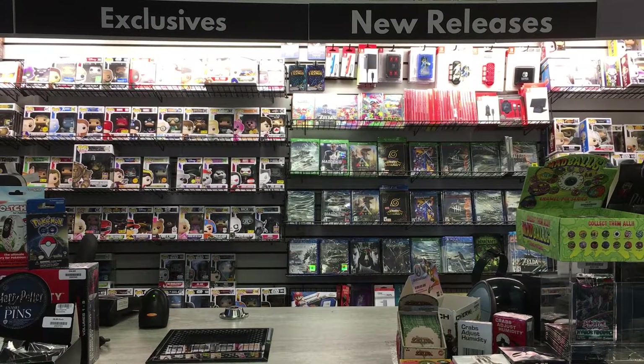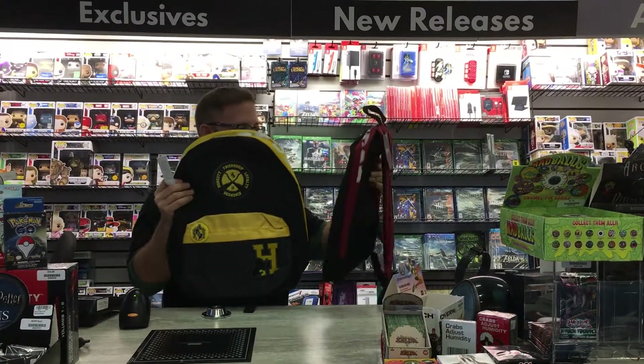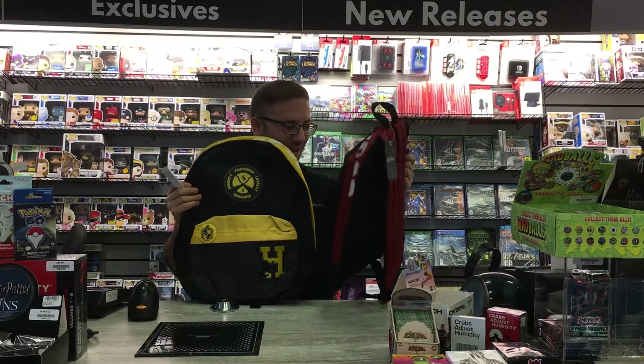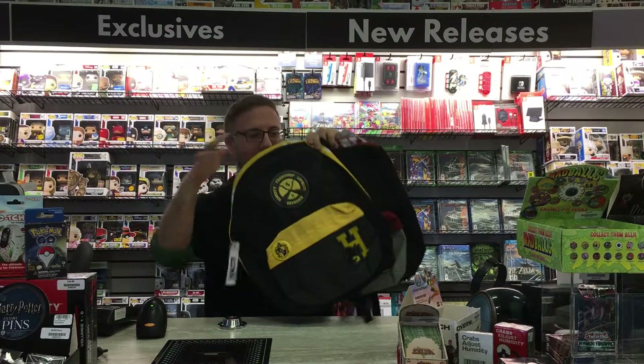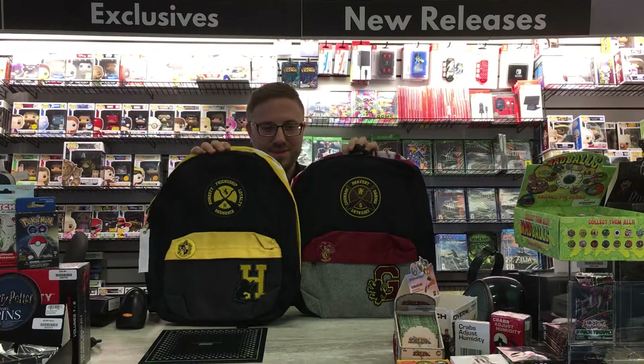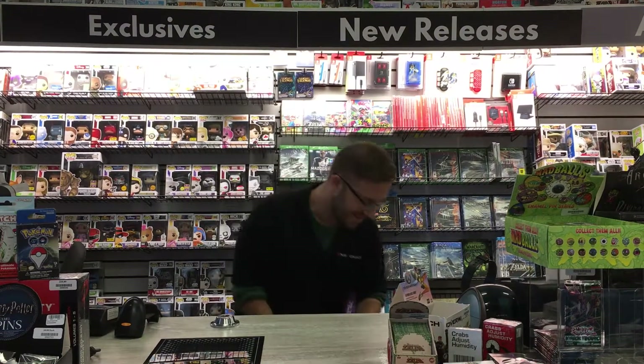We have two other backpacks — bravery and courage. This is for Gryffindor. And you've got Hufflepuff. So yeah, that's Harry Potter. Magical.